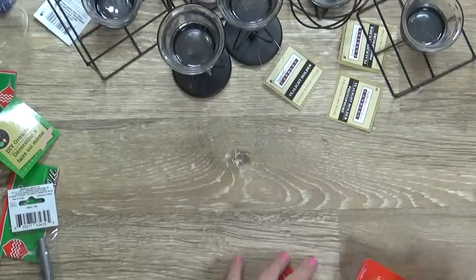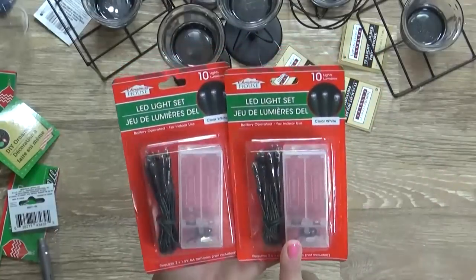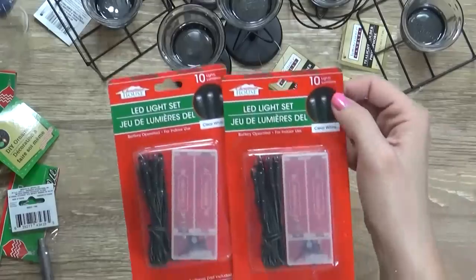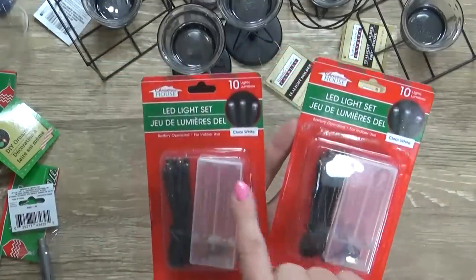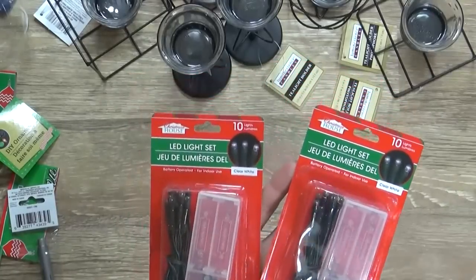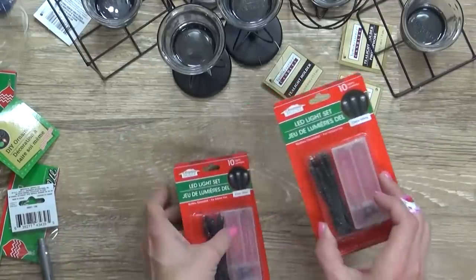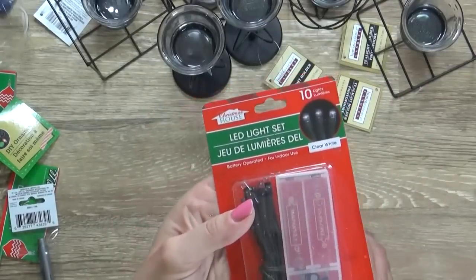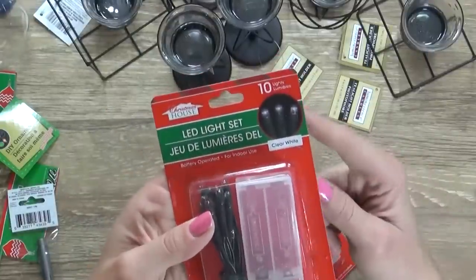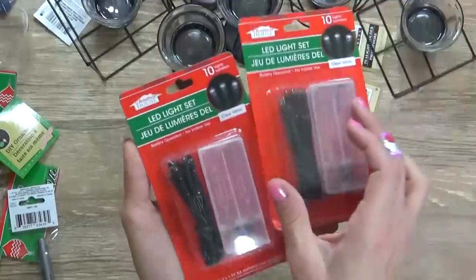Lastly, I picked up two of these little LED light sets. These are actually battery operated — you need two AA batteries per strand — and each has 10 lights. I picked up two of the clear white, because I'm one of those people that likes white Christmas lights on my tree. My husband prefers color, and that's totally fine, but I really like the white ones — I think they look clean and crisp. In the store they also had a red strand with red lights and a green strand as well.